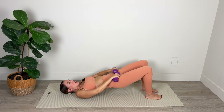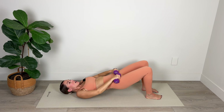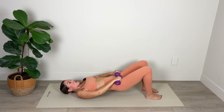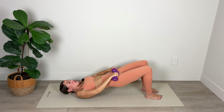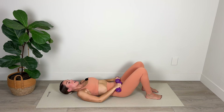We're going to hold here — little micro pulses, lower the hips and lift. We're going for 20 — keep the tailbone tucked, core engaged, driving up through those heels, working the back body for 10, 9, 8, 7, 6, 5, 4, 3, 2, and 1. Lower it down.